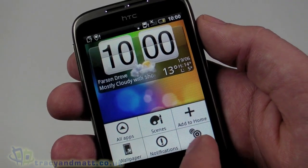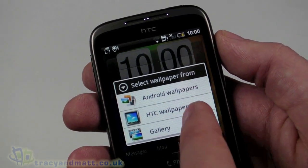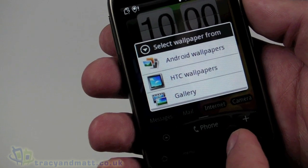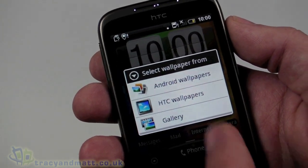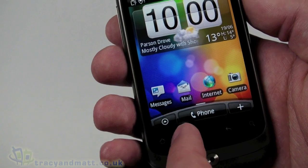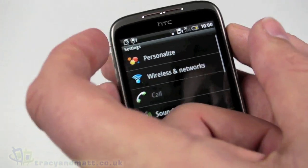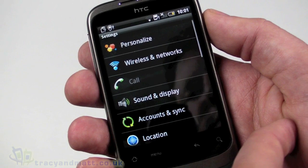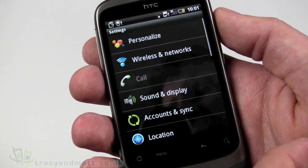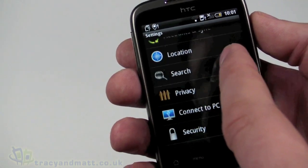Coming back out, we can change the wallpaper - either HTC wallpapers or Android wallpapers. You'll notice there are no live or animated wallpapers available, probably partly down to the smaller screen and the slightly slower CPU speed. Going to settings, you can see there's a Sense UI overlay even on the settings menu - colored icons that make it neater and more user-friendly. Options include personalize, wireless networks, accounts and synchronization, search, location, and security.